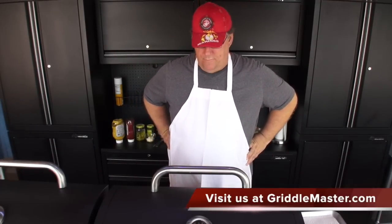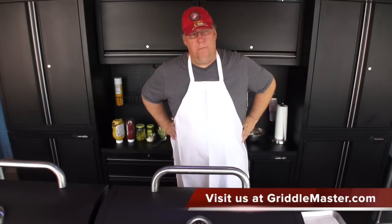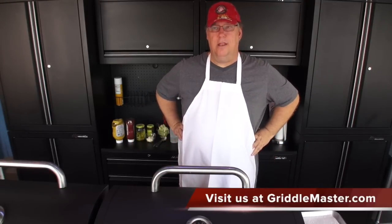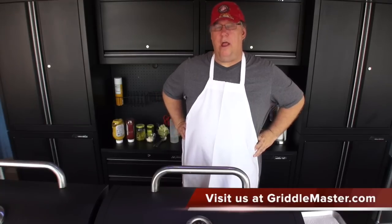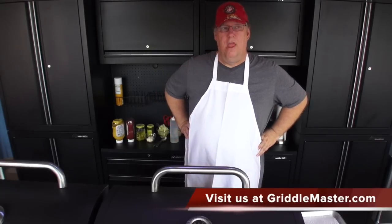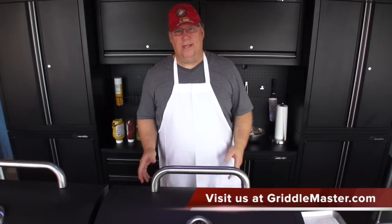I just lifted up the dome where the corn is and squirted probably a tablespoon or tablespoon and a half of water in there just to create some steaming. I could add butter additionally, but I already did it at the beginning so I think that's sufficient for now. Right before they come off, I'll put a little more butter and salt on there to finish them up.